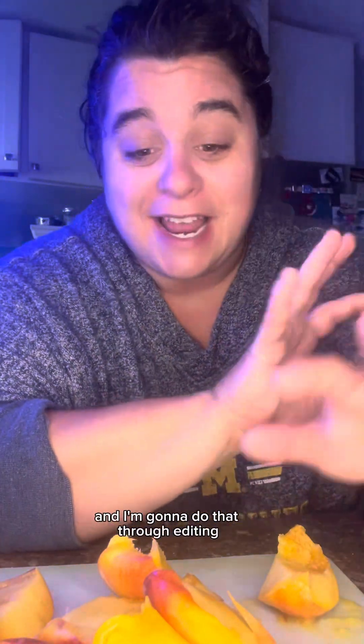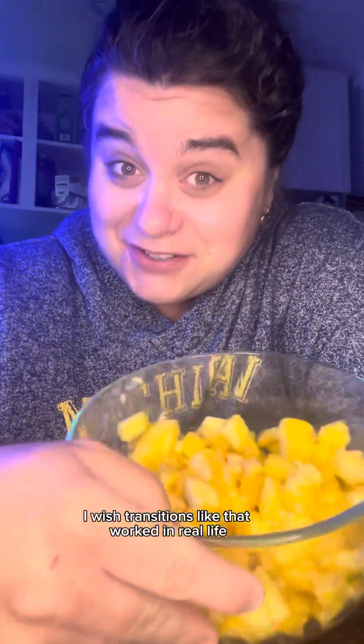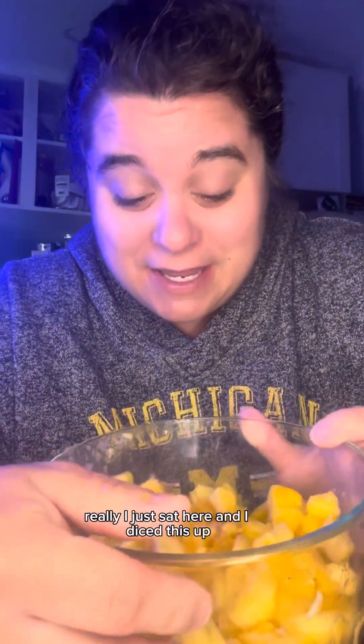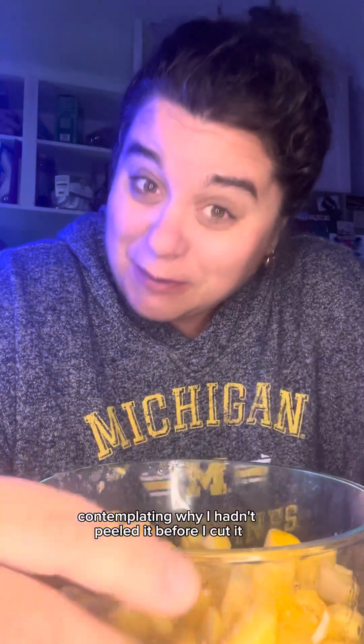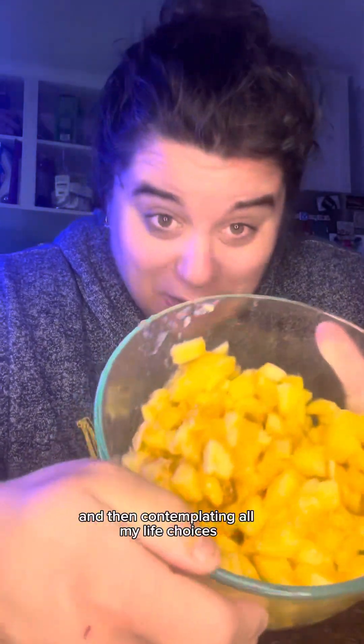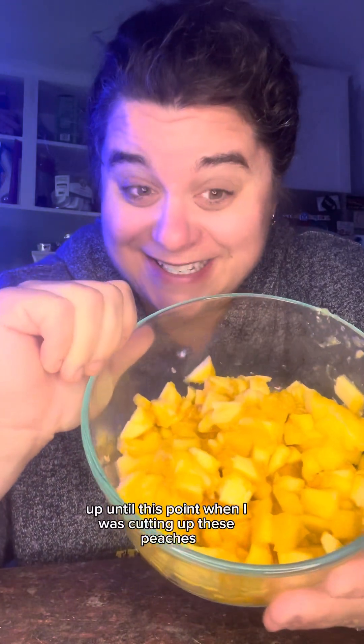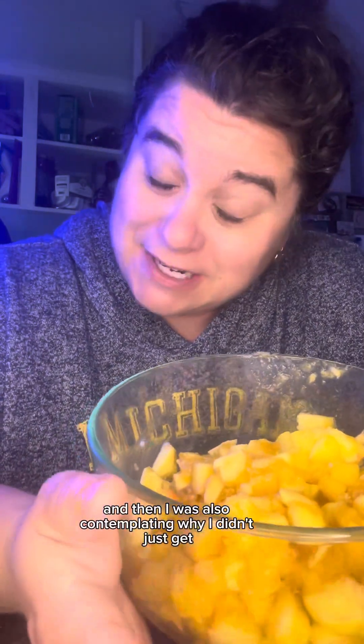My plan is to chop up these peaches, and I'm going to do that through editing. I just sat here and diced this up, contemplating why I hadn't peeled it before I cut it, contemplating all my life choices, and also wondering why I didn't just get jarred peaches. I think it's going to be better because I got real peaches — it better be.